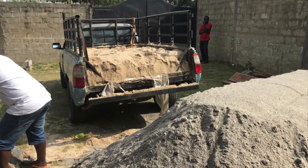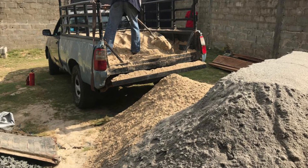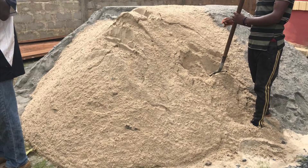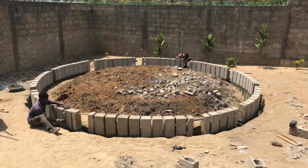We had to refill sand — we needed to get some more. A truck has delivered some sand here and we're replenishing our supply.